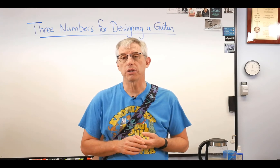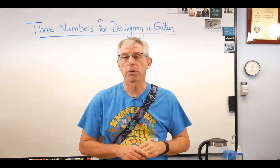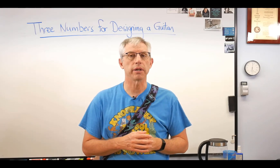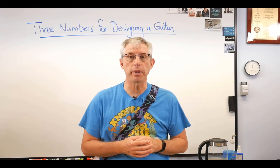The good news is that you can get started with three numbers. We're going to go over those. The details get fairly involved and maybe we'll talk about that a little later, but I can get you started in just a few minutes today.